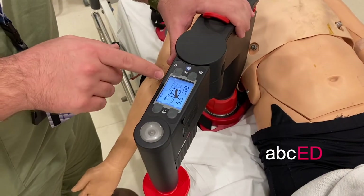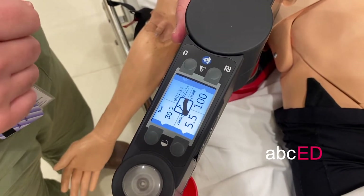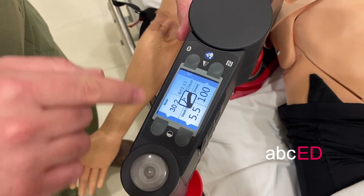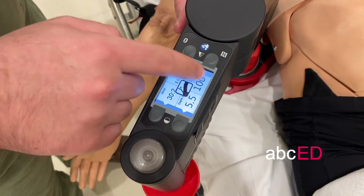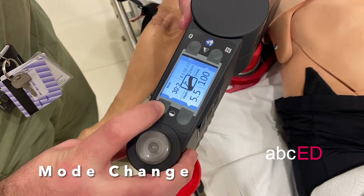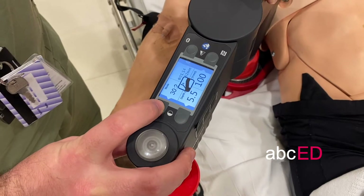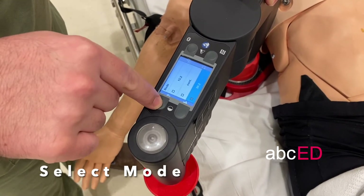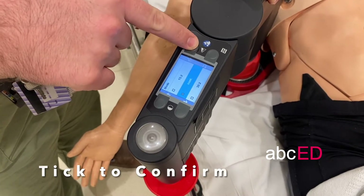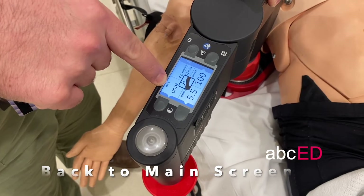Here we set the settings we want to run the CPR at. The main ones we'll be changing are our mode and our rate of CPR — it defaults to 100, which is fine. If our patient is intubated and we want to go to continuous CPR, select the mode, scroll up to continuous, tick to confirm, then back — you can see it now says continuous CPR.